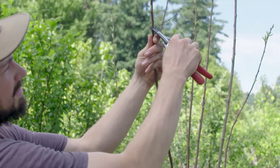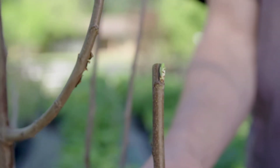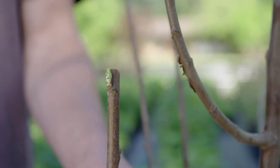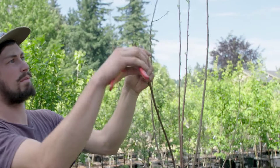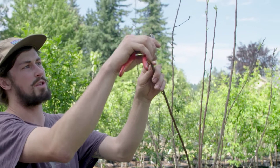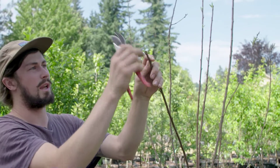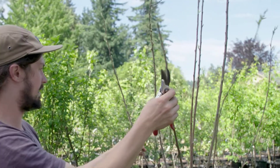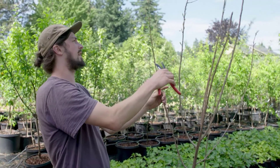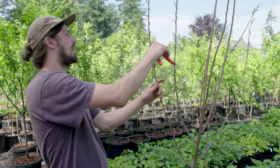We prune just above the bud and at an angle. The reason we prune at an angle is so that any water that lands on the twig is not resting there, which can be a vector for fungal diseases to get in. We don't want to prune too close to the bud, and we don't want to prune too far away from it. Pruning too far away will leave a bunch of dead wood, and pruning too close can desiccate the bud. So we will continue pruning to an outward facing bud, taking about a third off of the top.